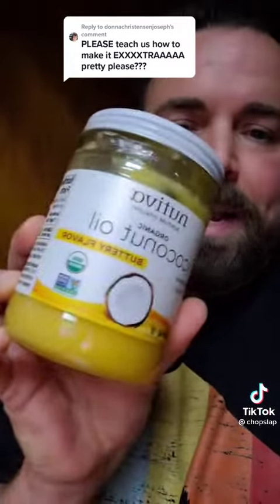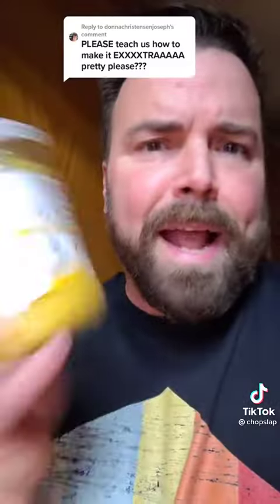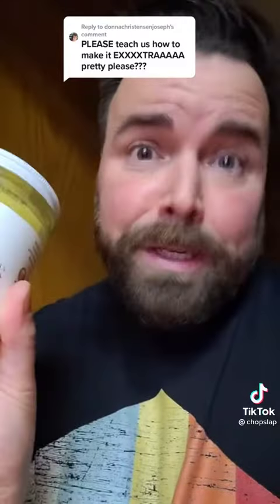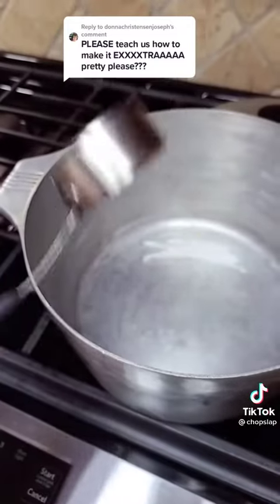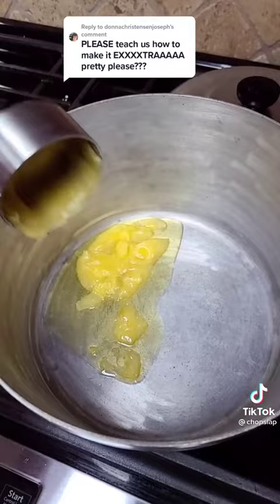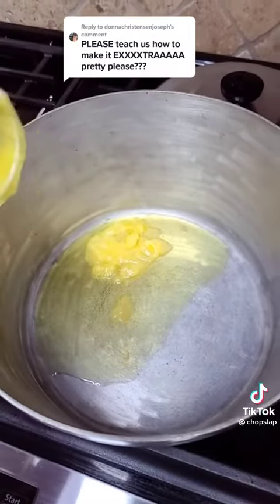I've experimented with all kinds of oils — I used every single one that you could possibly use. The best one is this one right here. It's a coconut oil butter flavor. I found it at a health store; I think you could find it at Whole Foods or something like that — Whole Paycheck. I use about a third of a cup. It's got a good heating point too, so it's not going to be too smoky, and I like that because some oils suck.